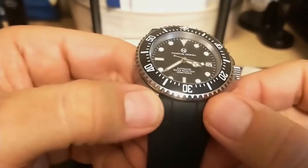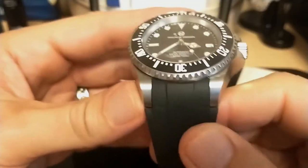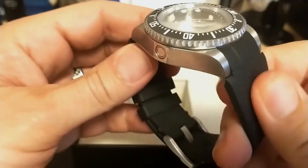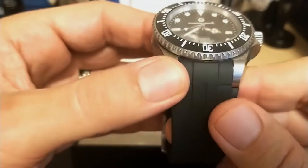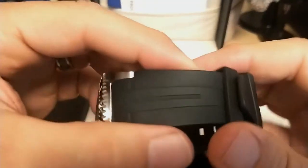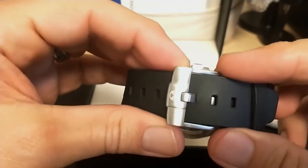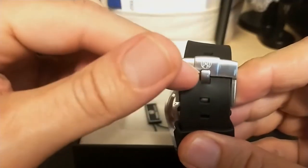The 21 millimeter strap is fitted to the case and feels like vulcanized rubber, not silicone or resin. The vulcanized rubber is a good compromise — silicone seems too soft and stretchy, resin too hard, so this is the Goldilocks strap: just right. The strap is designed to look like a Rolex Oyster Flex but doesn't have internal metal or a clasp like the Oyster Flex — it has a buckle that is very well built, sturdy, and has the Pagani Design logo on it.